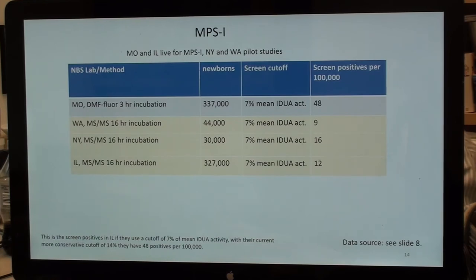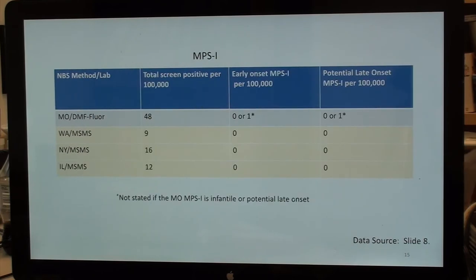Moving to MPS-1: Missouri steadily lowered their cutoff for iduronidase activity over the years. Using the current cutoff value of 7% of mean IDUA activity to compare all four states: Missouri has 48 screen positives per 100,000; Washington has 9; New York has 16; and Illinois has 12.